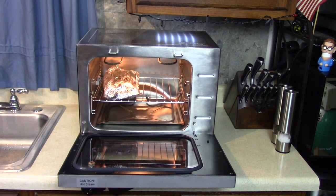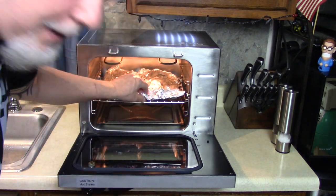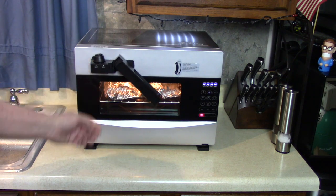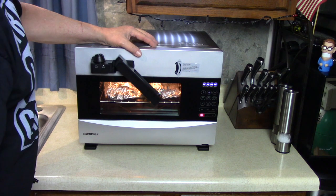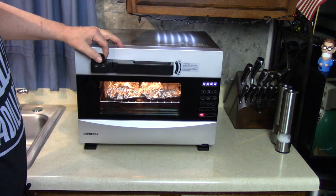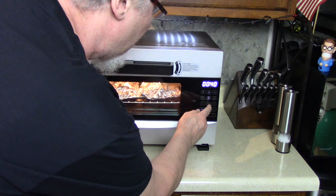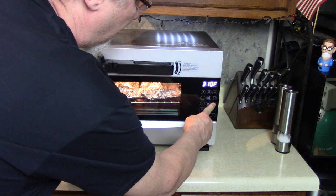We're going to bake these low and slow at 250 degrees for three and a half to four hours, under pressure. This pressure oven comes up to 11 pounds of pressure, which is good — there's another pressure oven on the market that only has 2 pounds. We're going to put it in sealing mode, just like a pressure cooker. I'm going to press bake and change the temperature to 250 — low and slow is the way to go with these ribs.